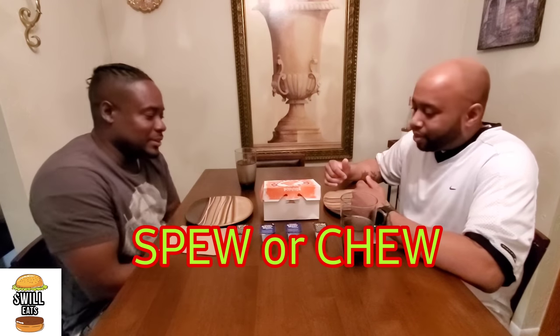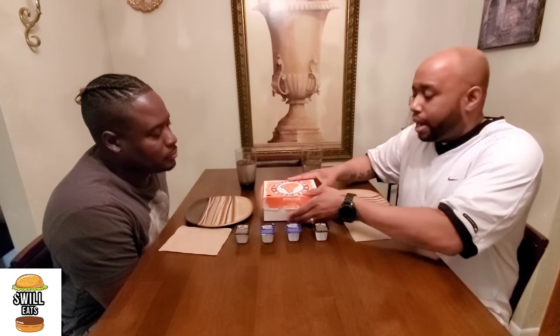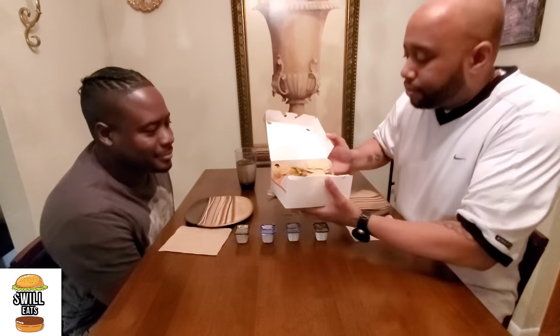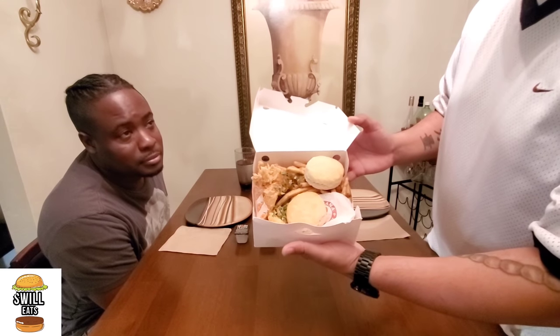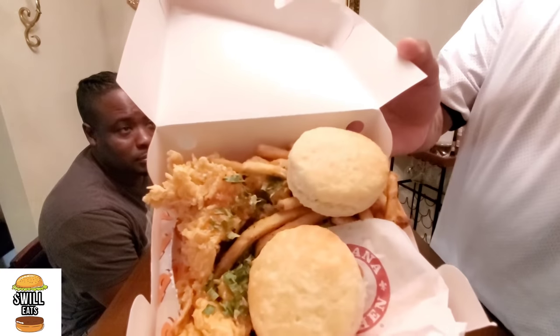Let's see if it's worth it — good or not. I'm going to show you guys exactly what's inside the box. They didn't give me any combo options, I just wanted the strips by themselves. This is the big Popeyes box — look, they gave us an extra biscuit or something. We got five strips; it comes in three and five.